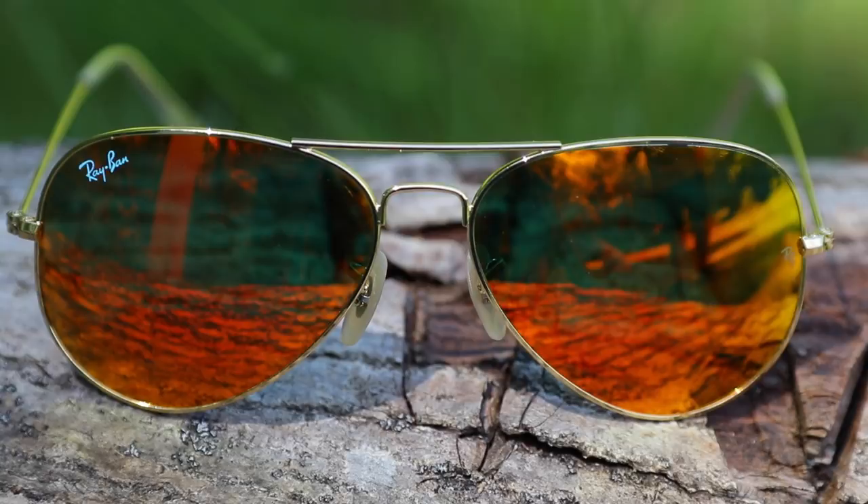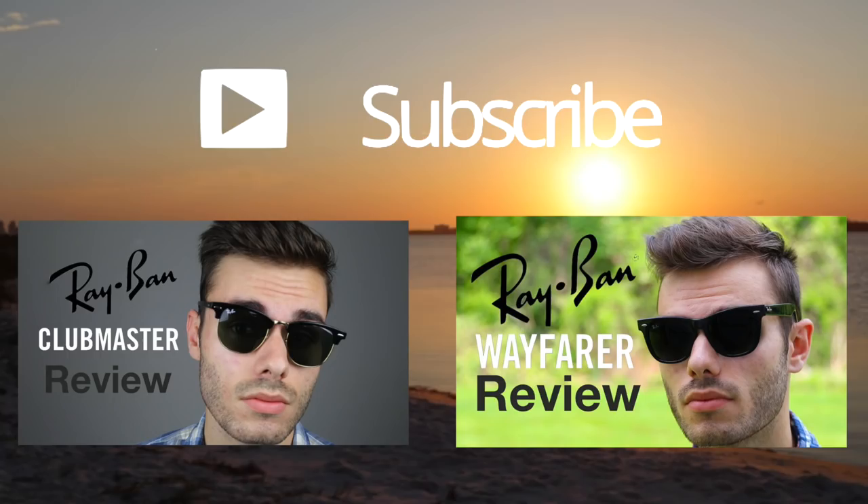These Aviators are overall a great pair of sunglasses with fantastic optics. Thank you all for watching. If you enjoyed it, make sure to hit that like button and subscribe to the channel to be notified when I release new videos. If you want to check out my review of the Clubmasters or the Ray-Ban Wayfarers, make sure to click the videos on screen. Again, thank you all for watching and I'll catch you in the next one.